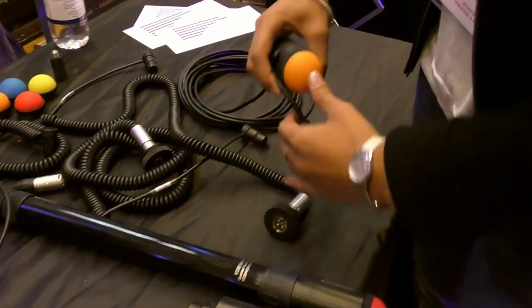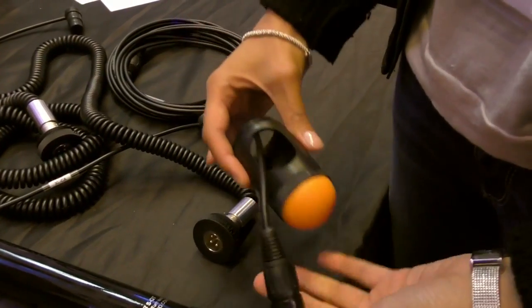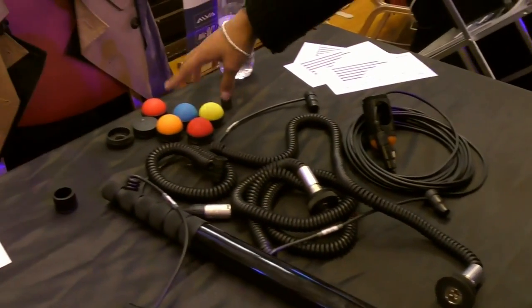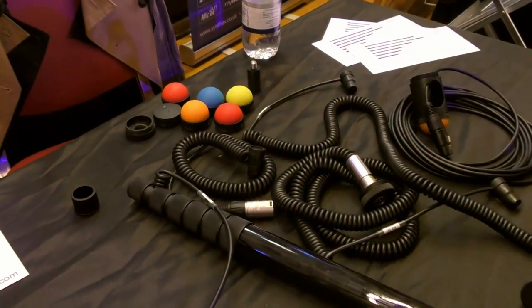For the extra large boom poles, you have the straight cable. It's this kind of heels, or you have the normal colored rubber heels.